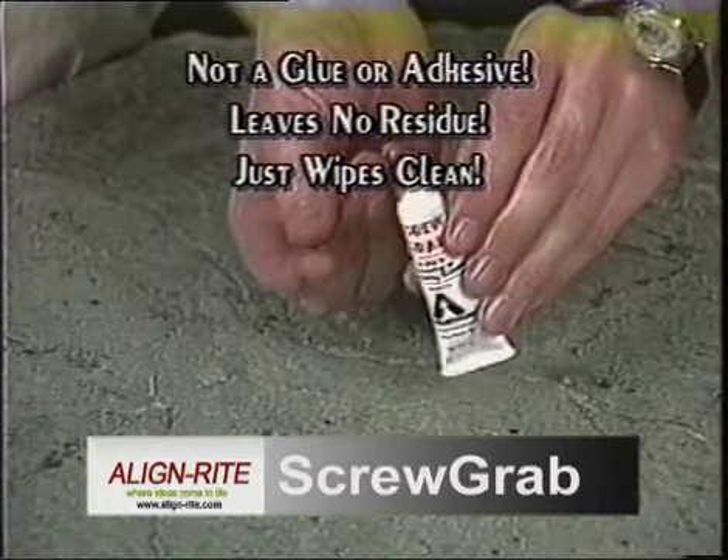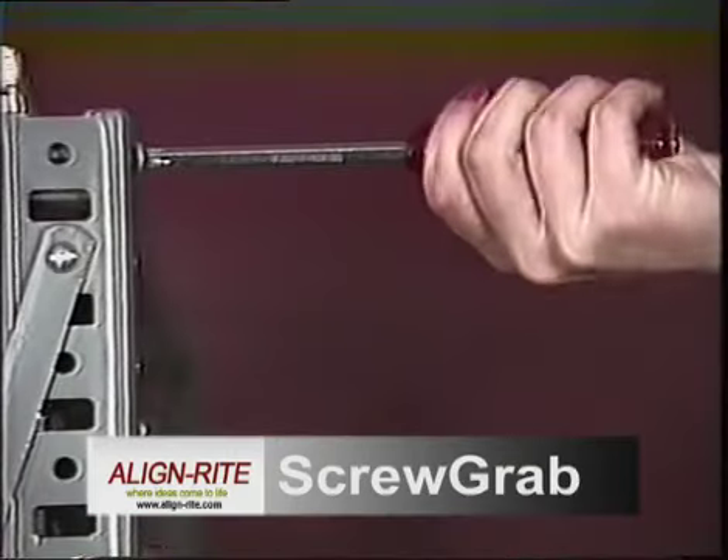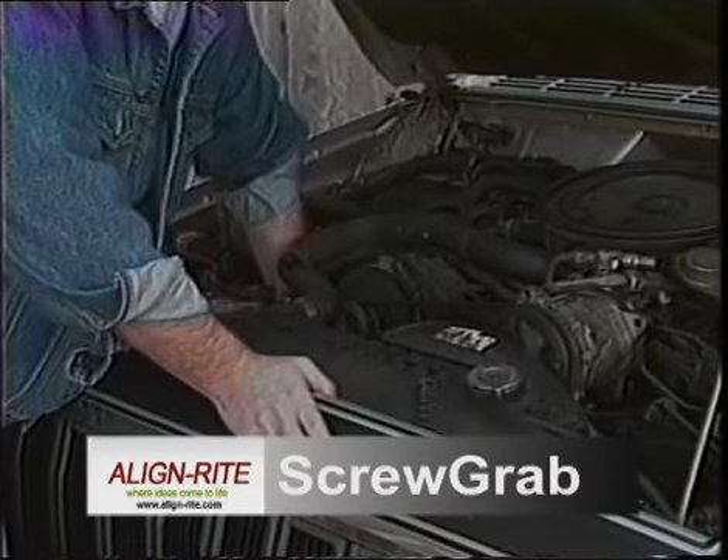ScrewGrab is odorless, non-toxic and it won't irritate your skin. Don't throw that worn out screwdriver away. With ScrewGrab it's as good as new, even better. Use it to increase contact, giving you better leverage on those hard to reach places.